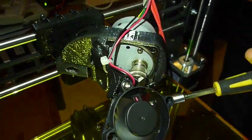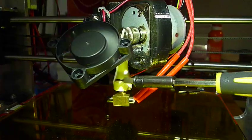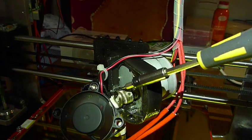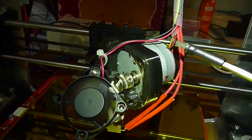At the bottom we have the extruder, the nozzle hotend — it's a ceramic hotend — and here is a geared stepper motor with the filament drive wheel. They are nice and small and light.